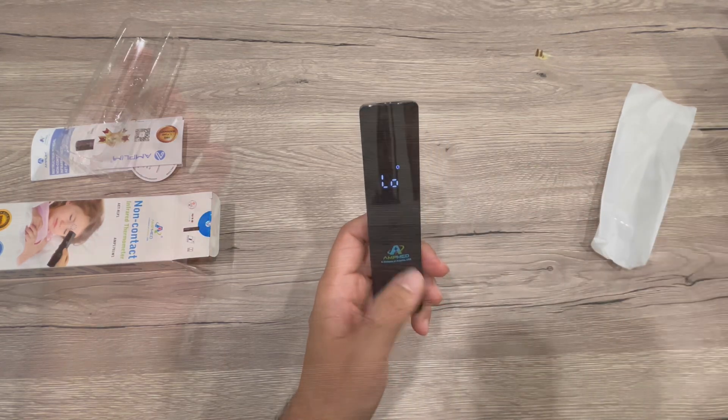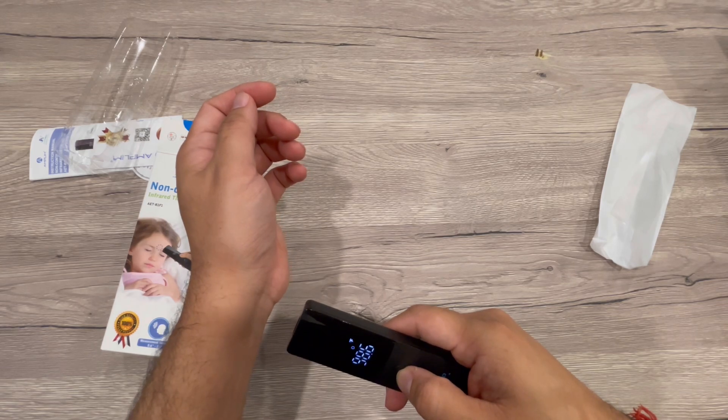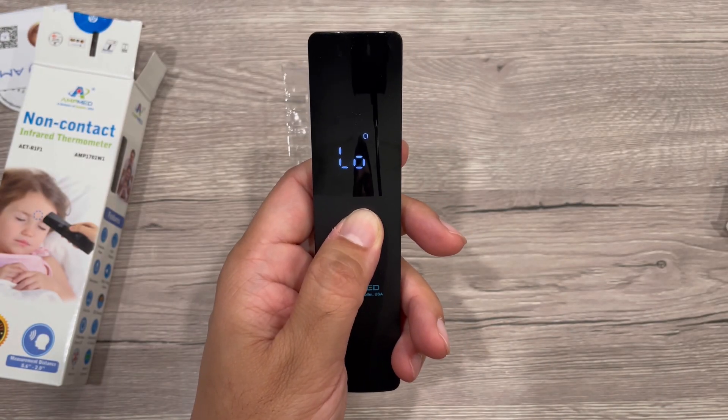This is the on and off button, as you can see. You keep it a little bit away from the surface you want to measure, and it will read. You put it on your forehead and it reads the temperature — very nice, handy, and looks really good.